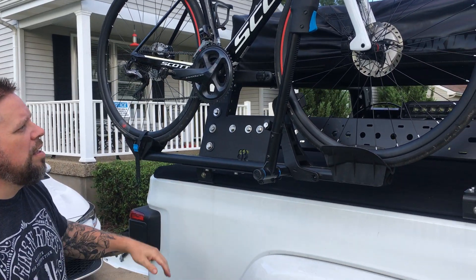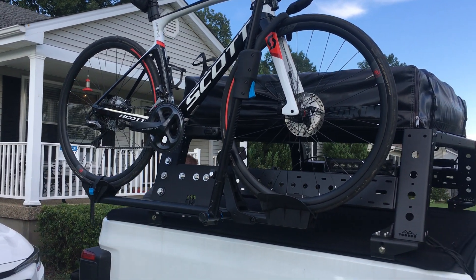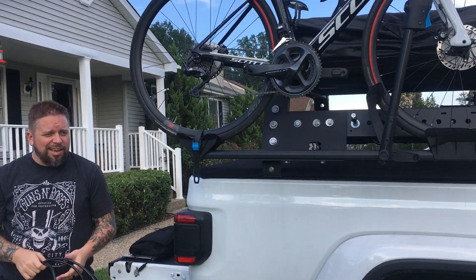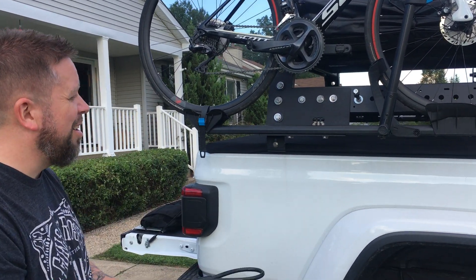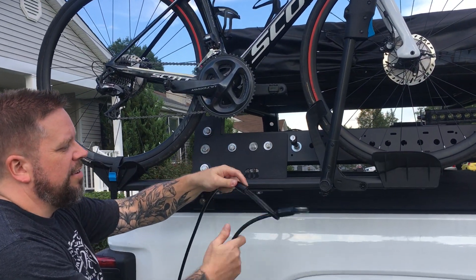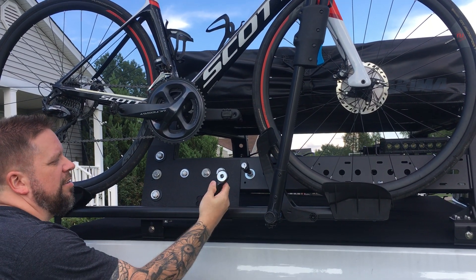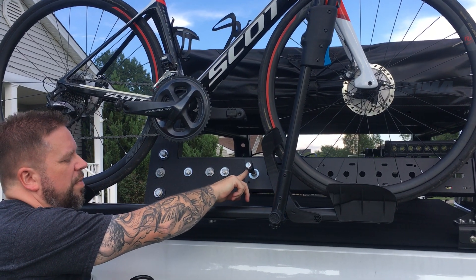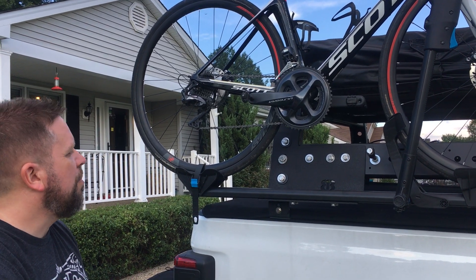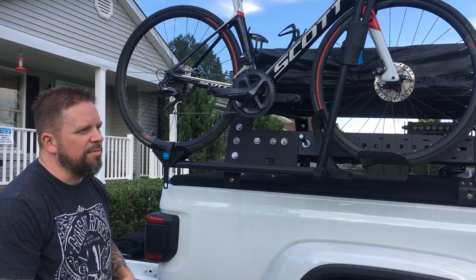To lock it down I use my little cable lock, which I keep handy on my 813 hook mounted on the trail rails. I run it through, double it through like this, run it through the bike, pop this off my key, and then this sits right down — it's a hitch pin lock. Works great in this system and it's very strong.